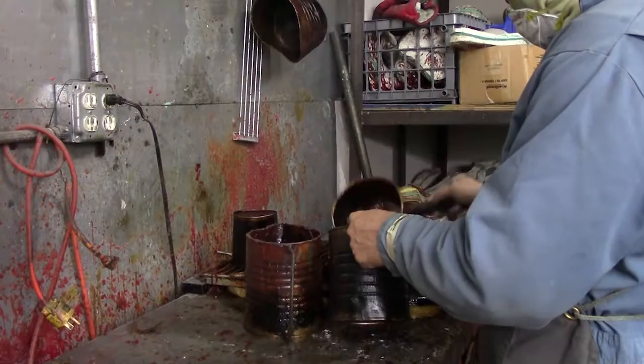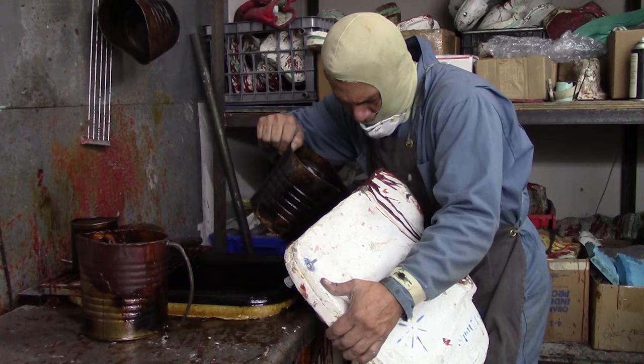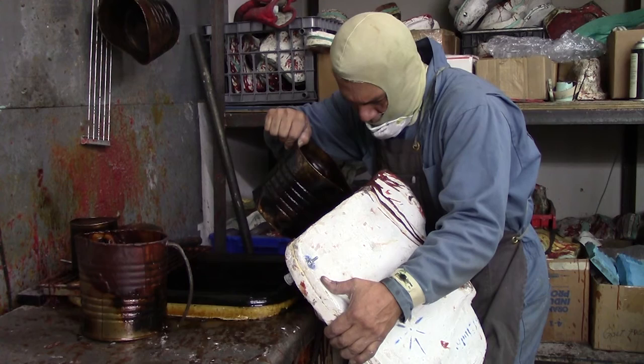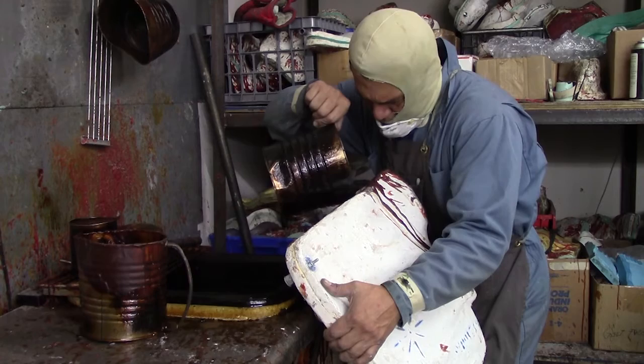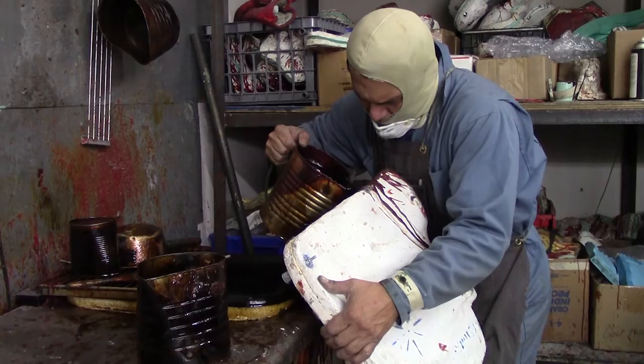We're getting the liquid wax ready to pour into the mold, heating it up a little more. Hilario's carefully pouring the wax into the mold. It's like giving birth to the beginning of a sculpture. It needs to be poured in at a certain rate because the way it cools also affects how good the wax model will be.